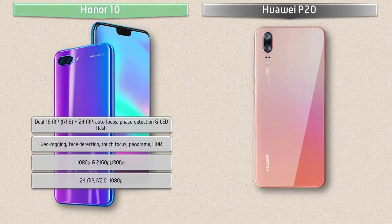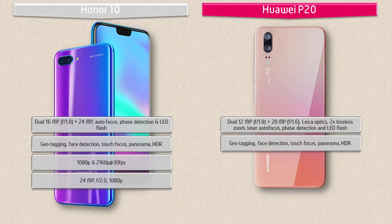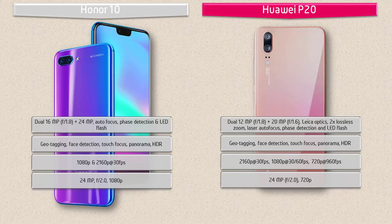The primary camera of the Huawei P20 comes with 12 megapixels plus 20 megapixels dual cameras with f/1.8 aperture, phase detection autofocus, and LED flash. Features include geotagging, touch focus, face detection, HDR, and panorama. It shoots 2160p at 30 fps, 1080p at 30 or 60 fps, and 720p at 960 fps. The front camera is 24 megapixels with f/2.0 aperture and 720p recording.